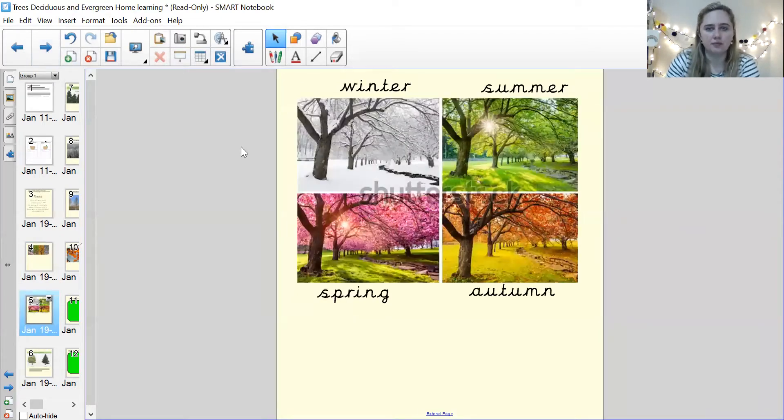This is because it's a different season. Here we've got exactly the same picture of the same tree in the different seasons. This season is spring. This season when everything goes orange is autumn. This one, when it's green and luscious, is summer. And this one is winter.